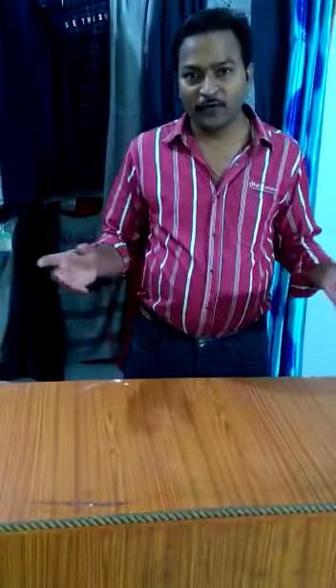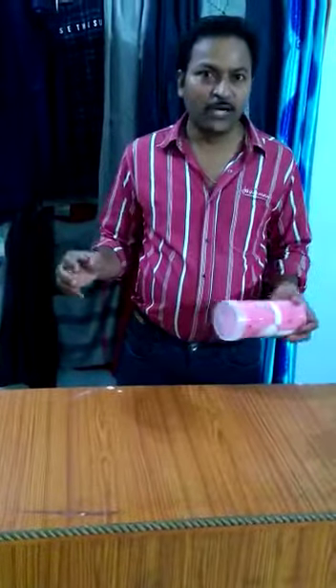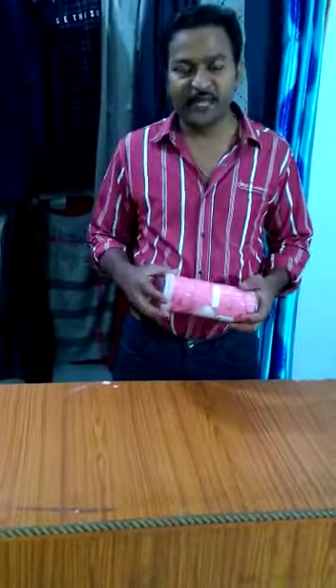Welcome to Human Worker Goods. This channel is an online store for ready-made garments, especially for men.